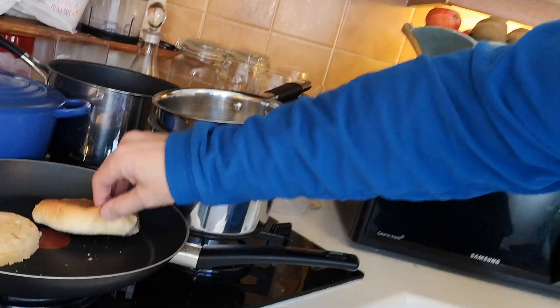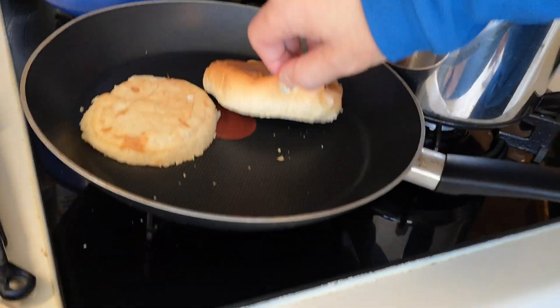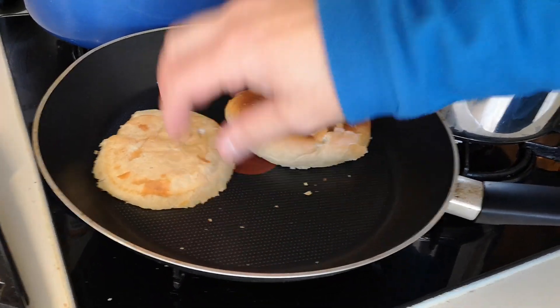I'm going to have them with these — I'm just toasting a brioche bun, can you see? And I'm also going to have them with some hot sauce as well.